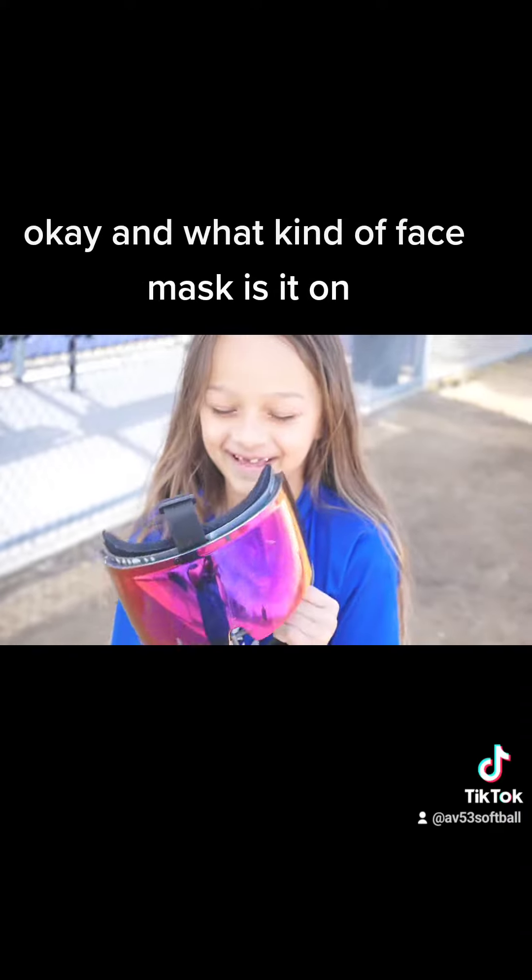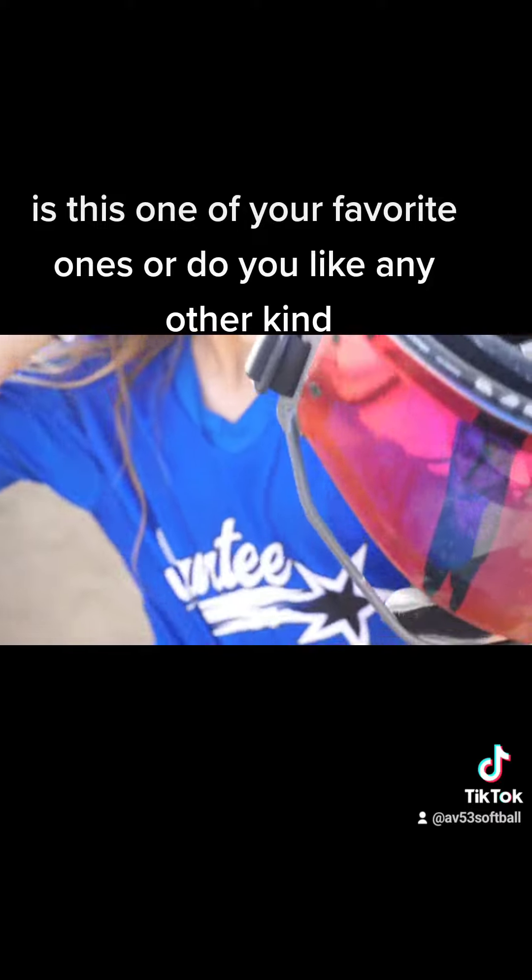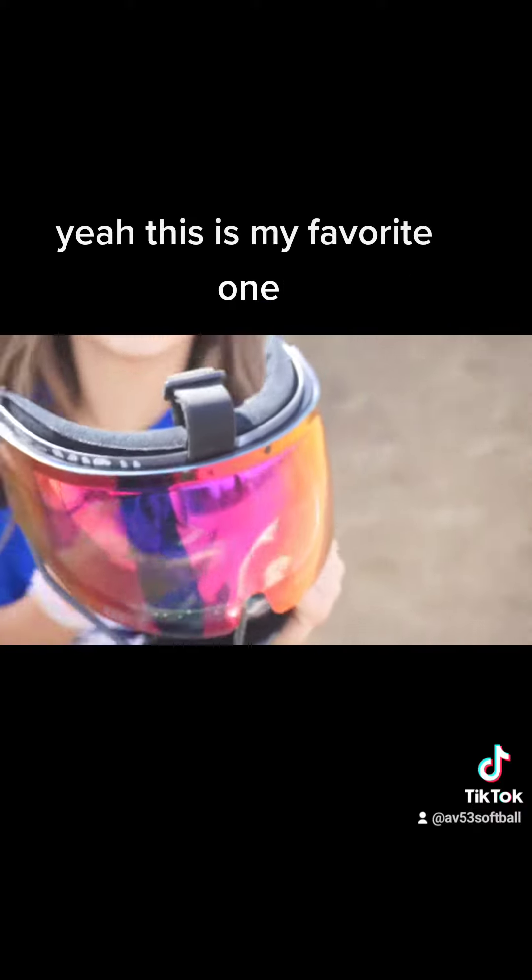And what kind of face mask is it on? A Rip It face mask. Is this one of your favorite ones or do you like any other kind? Yeah, this is my favorite one.